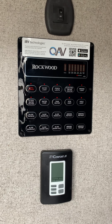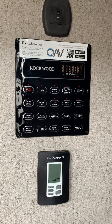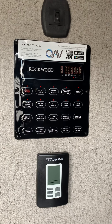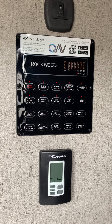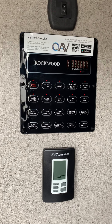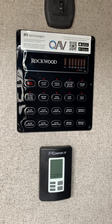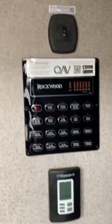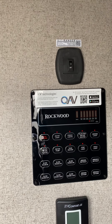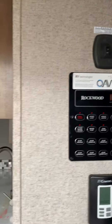This camper comes with a tank heater so you can go way late in the season. It has an enclosed underbelly with a blower from the furnace pushing hot air down there to keep everything from freezing. On top of that, there's a heating pad on the tank to keep your plumbing operational in cold temps. There's also a thermostat and a Wi-Fi Ranger to help you get much better Wi-Fi if the campground has it.